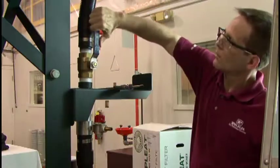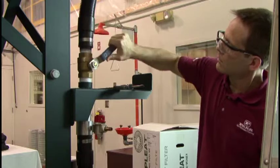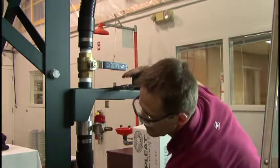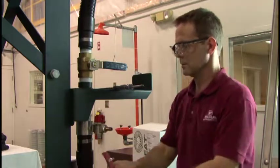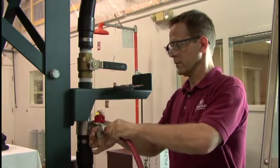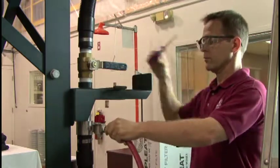Close the hose shutoff and compressed air shutoff valves before connecting the compressed air line to the compressed air shutoff valve. For optimum performance, use a 3/8 inch air line at minimum. A 1/2 inch line is recommended.